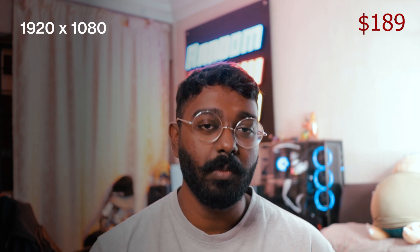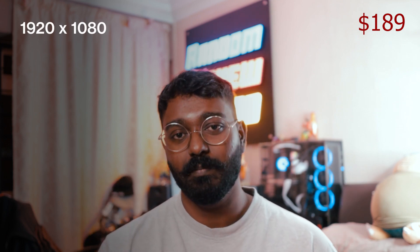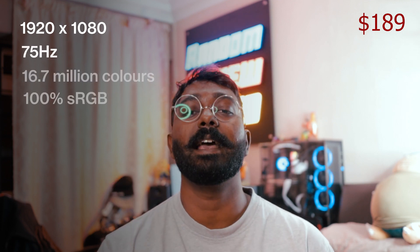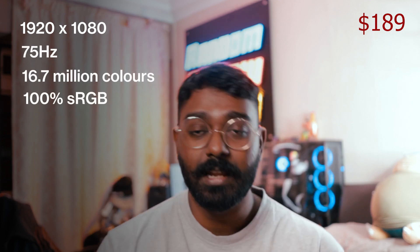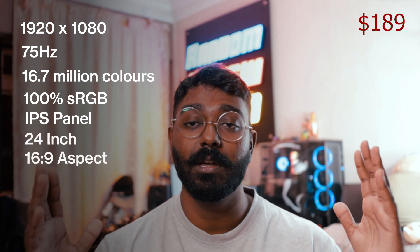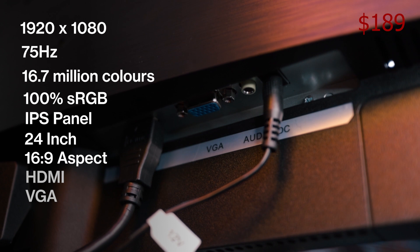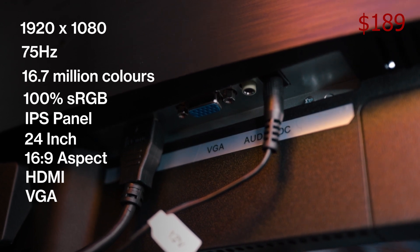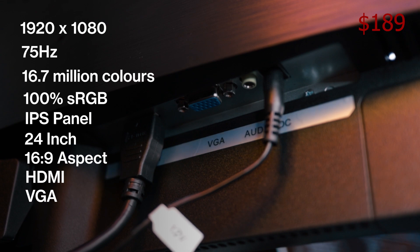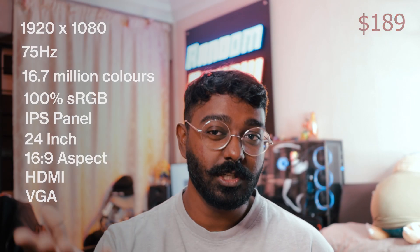The W240 comes with a 1920x1080 resolution panel. It's got a 75Hz refresh rate. It's 100% sRGB color gamut. It is of course an IPS panel and of course the size of a 24-inch monitor. It's got HDMI — weirdly doesn't have DisplayPort. They also have a VGA port for those who still use VGA. There are computers or workplaces that still use VGA out there.